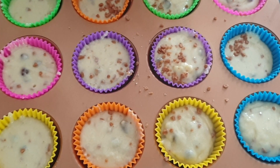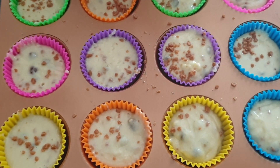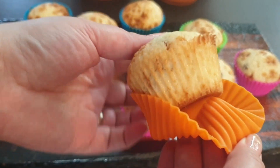They are freezer friendly, microwave friendly, and oven safe up to 428 degrees Fahrenheit. The best thing about these is that they are dishwasher safe — and even if they weren't, they would have been going into the dishwasher anyway.